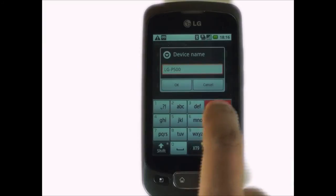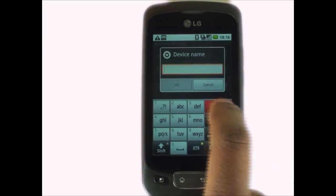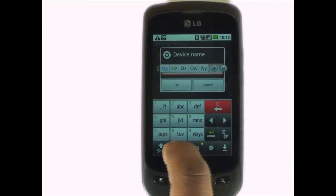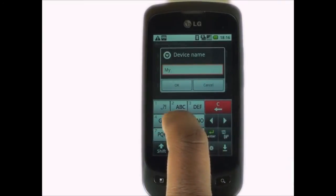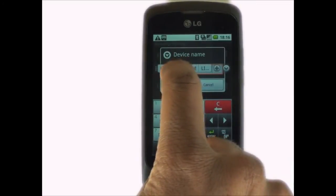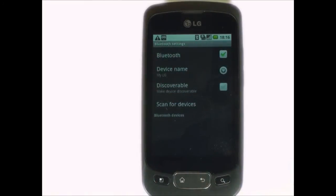You can delete the current name by pressing the red C key. Enter your desired name. Once complete, touch OK. Your name has now been updated and changed.